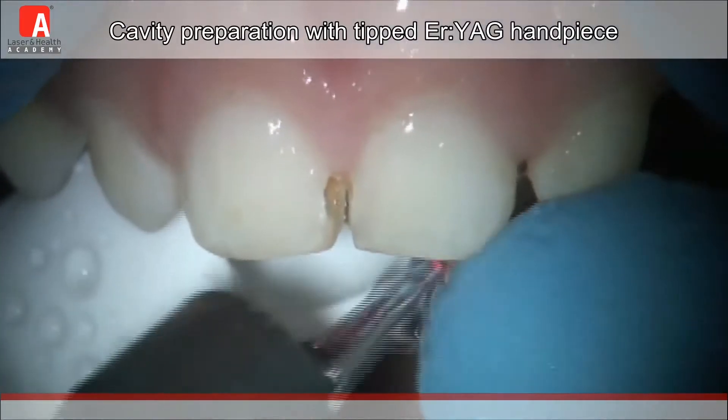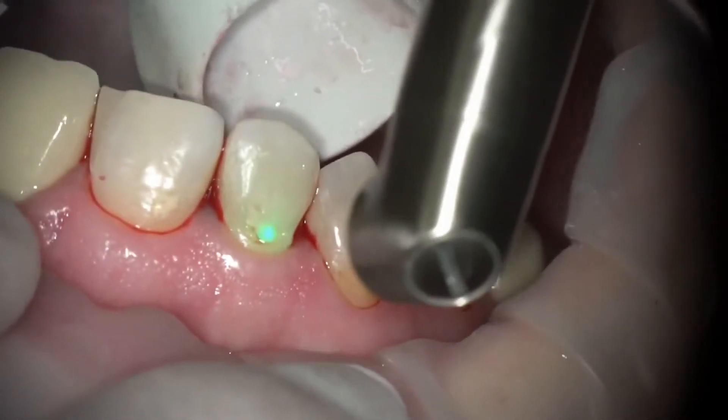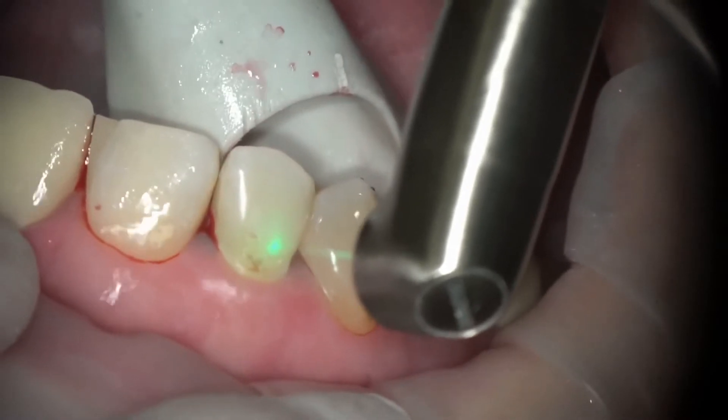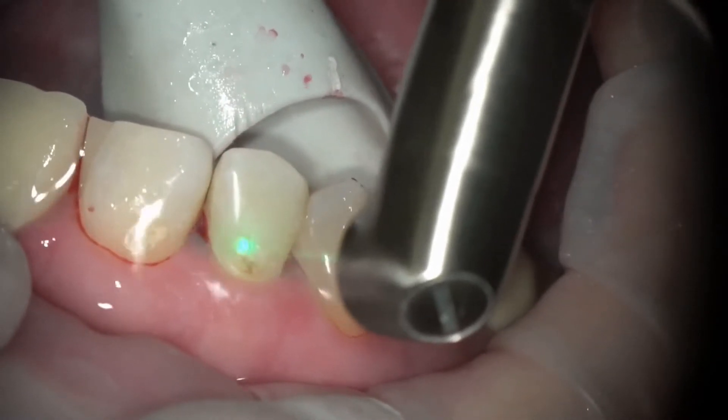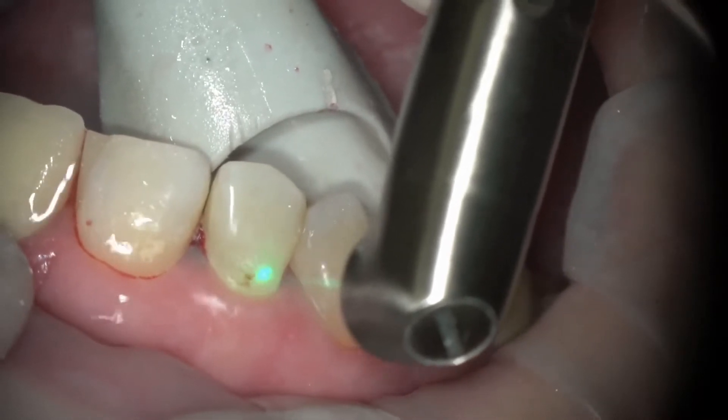Moving on, as you see here, there's a smaller cavity, and when the small cavity is targeted by our laser, we can remove just the decayed tooth structure while preserving the healthy tooth structure once again. In smaller, more superficial cavities like these, you may not even need to get an injection.